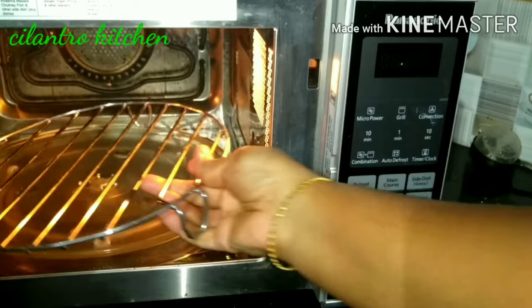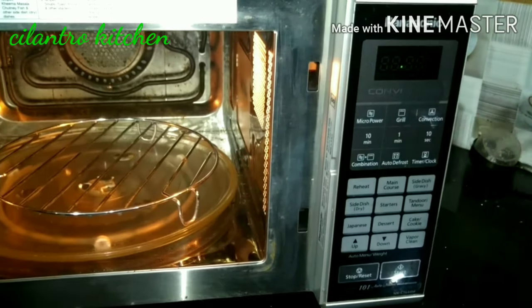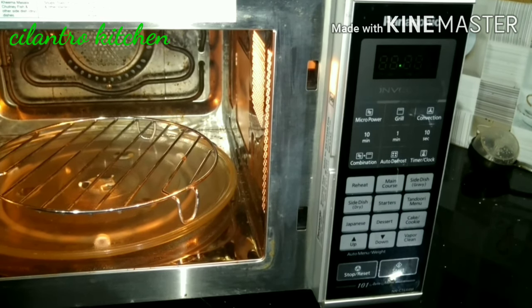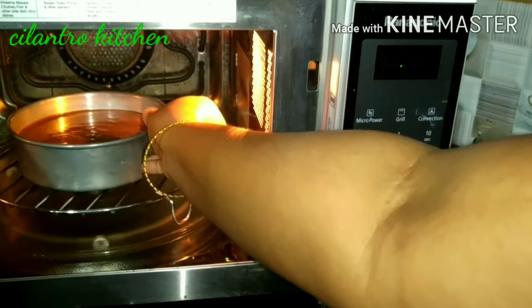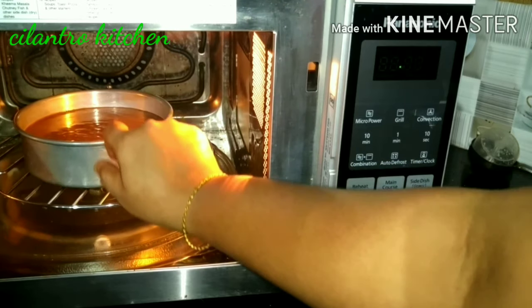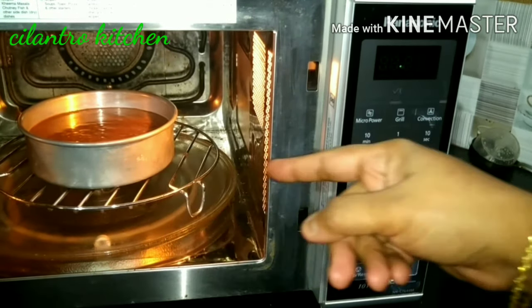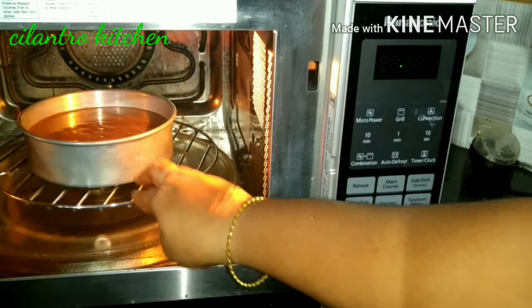We put the wire rack in the oven, then place the cake tin in the oven. This is the oven door.